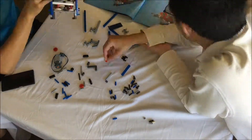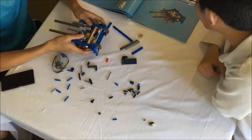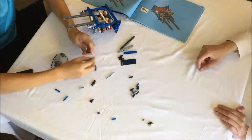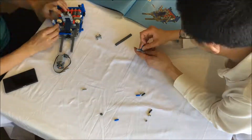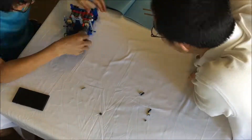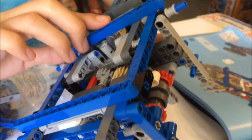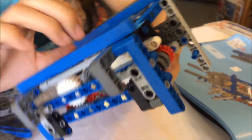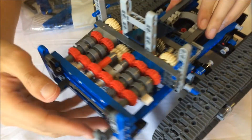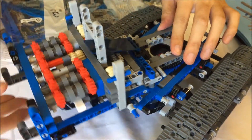The gearbox has two clutch gears. One is in the logical place right after the motor, but the other is on the output of the slewing function. Typically the clutch gear should be placed close to the motor on the drivetrain such that it can transmit the most amount of torque before slipping, but we're not sure why LEGO thought the slewing function in particular needed to stall with less torque than all the other functions.